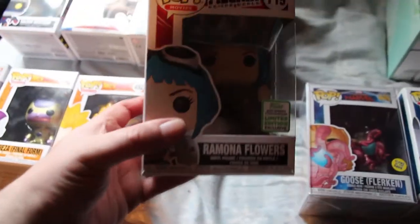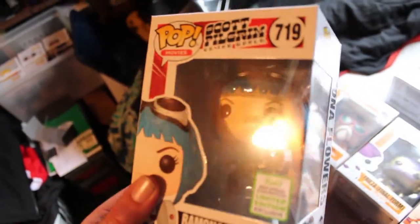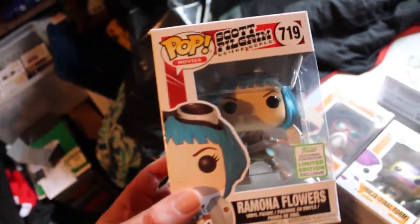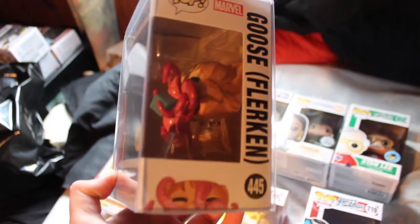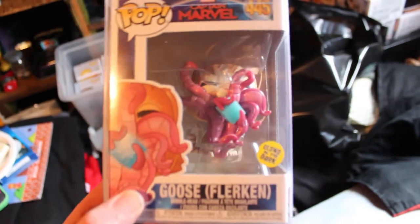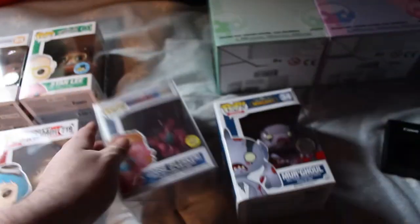I mentioned I picked up Ramona not too long ago and she finally came in — about a week ago now as of recording this. Yesterday we picked up the new Goose, which I'm so glad we finally found because I've been trying to look for this guy forever. The box is a little messed up so I had to throw in a protector. Then just today after going back to Blue Bag, I went over to the Star Wars store and picked up this guy for only 10 bucks.